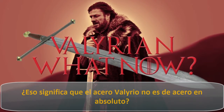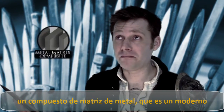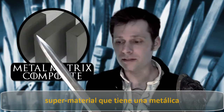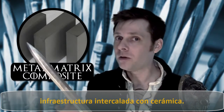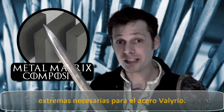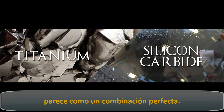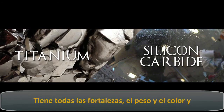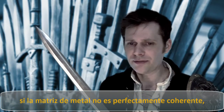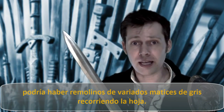Does that mean that Valyrian steel isn't steel at all? Maybe. The best possible match might be a metal matrix composite — a modern super material that has a metallic framework embedded with ceramics. One of these could provide all of the extreme characteristics needed for Valyrian steel. Titanium silicon carbide composite might be the perfect fit. It has the strength, weight, and color needed for Valyrian steel, and if the matrix wasn't perfectly consistent, it might have swirls of gray running through the blade.